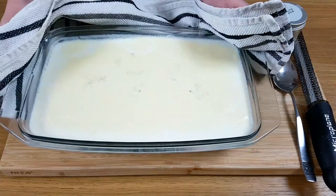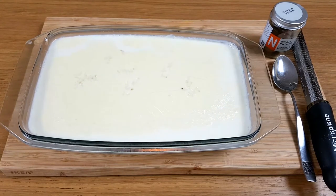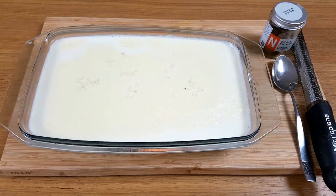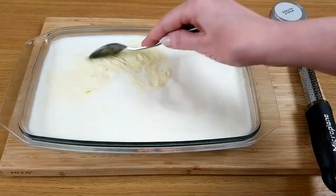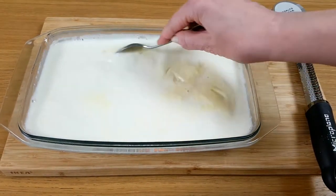After it's been in for that time, we need to take it out and give it a stir. This helps the rice to move about a bit and not all clogged together in the bottom of the bowl. So a good stir to separate the rice.